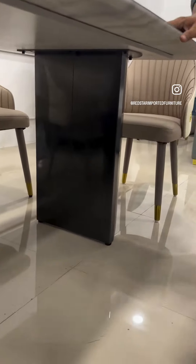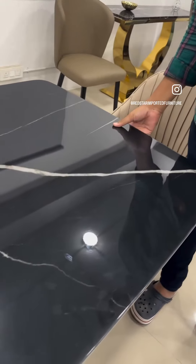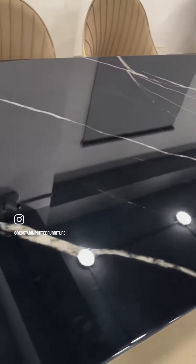It is a little different. On top, it is a natural stone. It is a very sleek model.